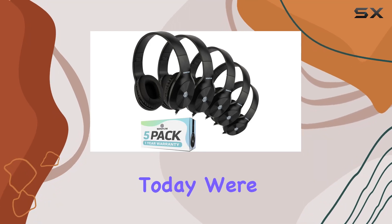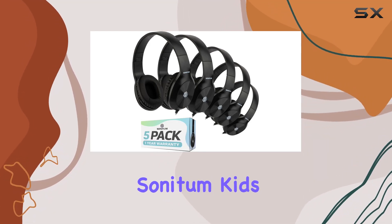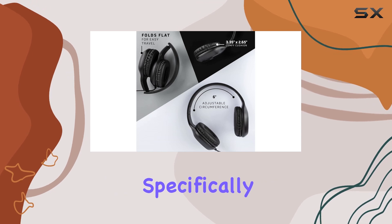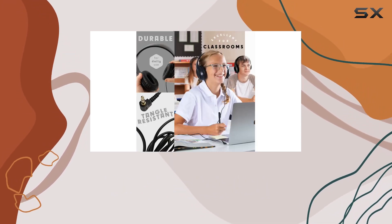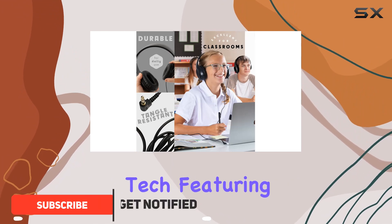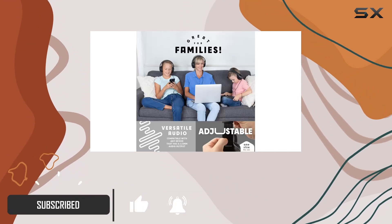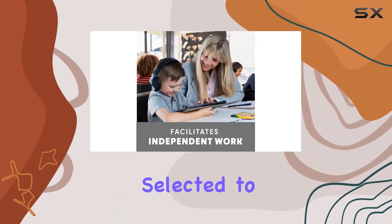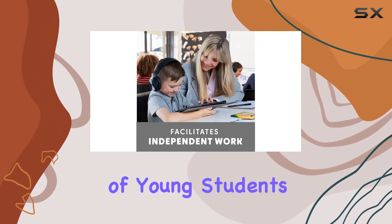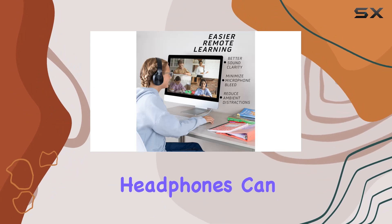Hey everyone, today we're diving into a bulk set of Sonatom kids headphones designed specifically for school and library use. These on-ear headphones are not your average set — they're built with kid-strength tech, featuring adjustable swivel cups for above-average durability. The materials used are carefully selected to withstand the boundless energy of young students, ensuring these headphones can handle the challenges of everyday school life.